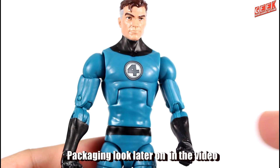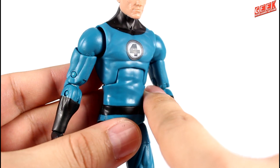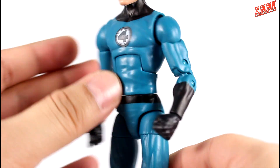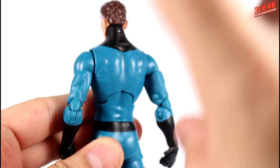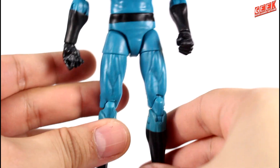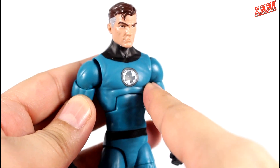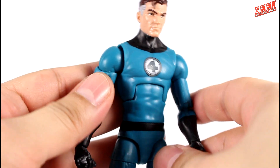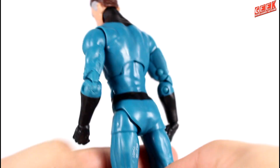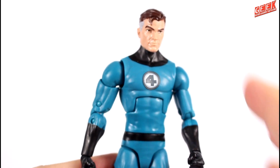Mr. Fantastic features the standard Marvel Legends base body, with a brand new torso for this figure, as if he is wearing a suit. This is a fantastic detail — fantastic, you see? His overall physique is thinner than, let's say, Johnny Storm. I see a lot of people using this body as a Johnny Storm, but it's not so accurate because Johnny Storm is a bit buff. This guy is way too thin, but that's how Mr. Fantastic was portrayed in the comics, so that's a perfect, accurate representation of this character.